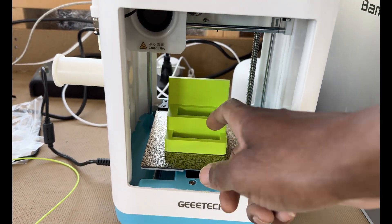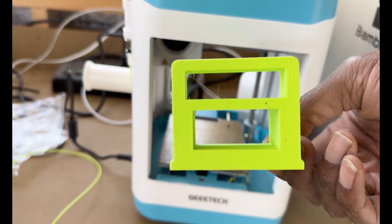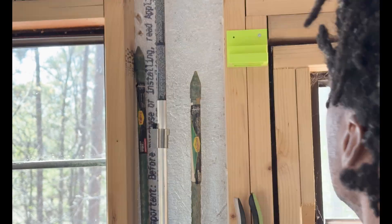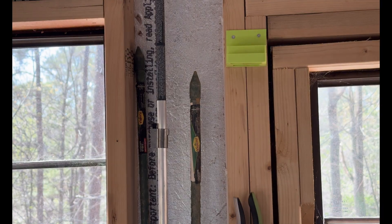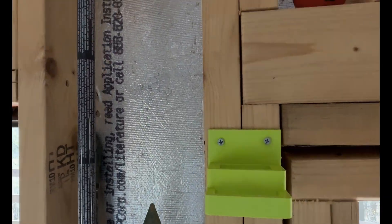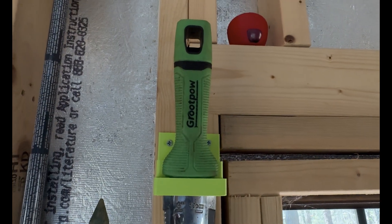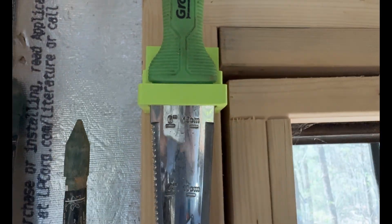I found an STL model called the Alpha Knife Wall Mount with Scraper Holder. Even though it's not specifically designed for Hori Hori knives, it worked perfectly. I just needed a dedicated place to mount my knife on the wall after using it, and this solved one recurring problem. This simple yet effective solution now has a permanent home on my wall, making it almost impossible to lose such an essential tool ever again.